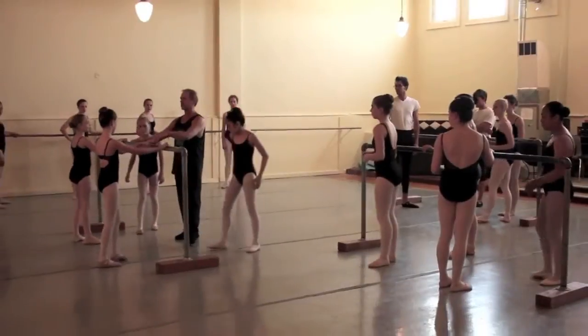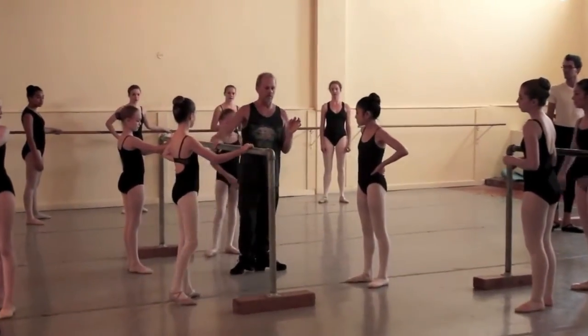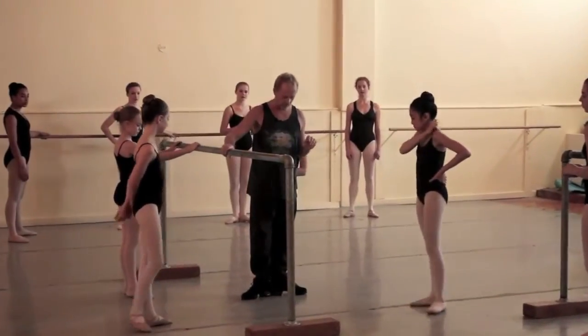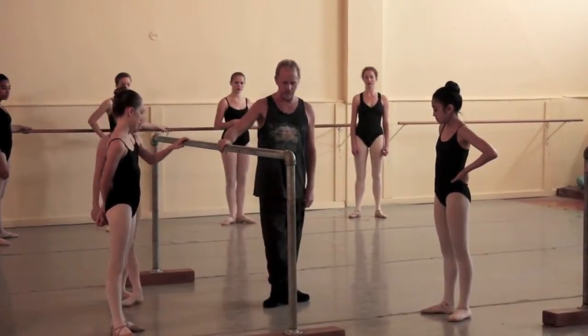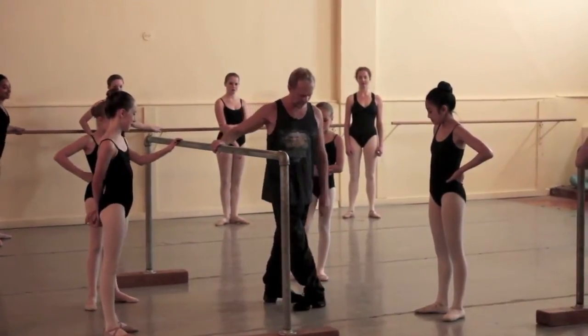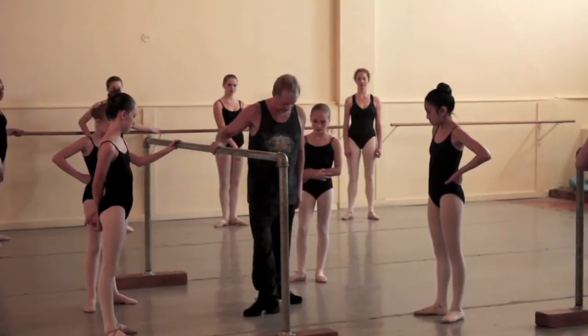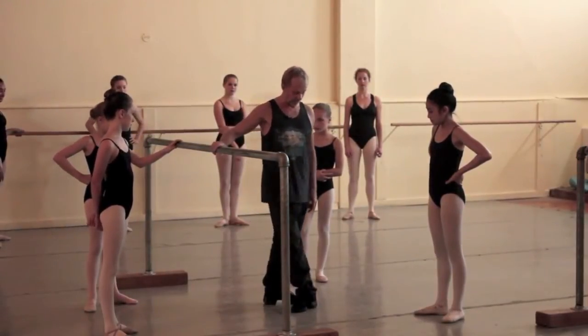We all know the first exercise. In dance, we have basically five positions. First position is this, second position is this, third we do not use. We have two fourths: that would be fourth opposite fifth, and fourth opposite first, which we hardly use either. So it's fourth, and then that's the fifth.